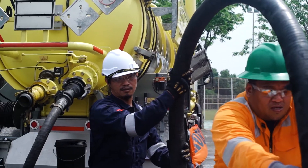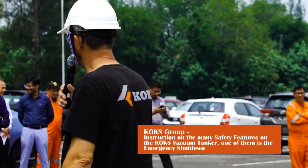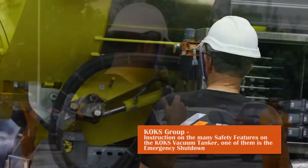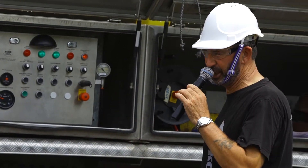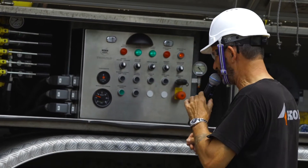You will hear the off blow now — the tank is still under vacuum. If I open the bleed, then I remove the vacuum. You will hear it. The tank is still under vacuum. So now if I activate the emergency stop, I will remove the vacuum.